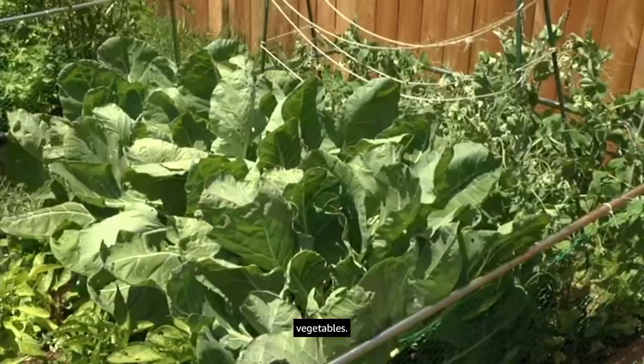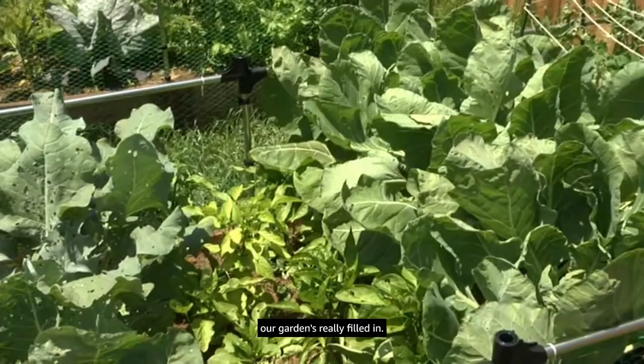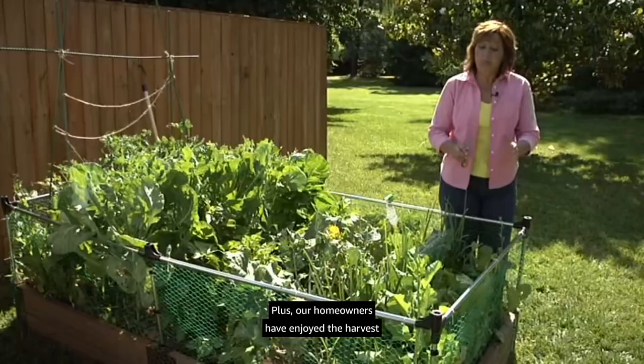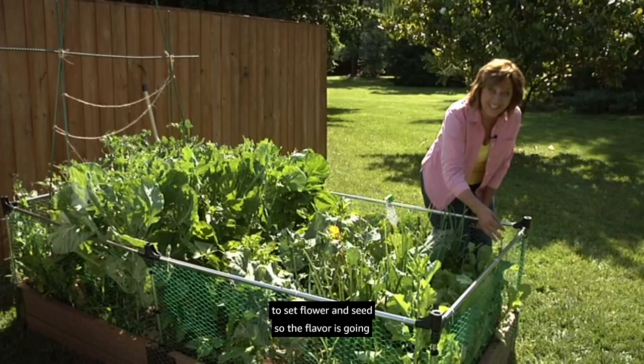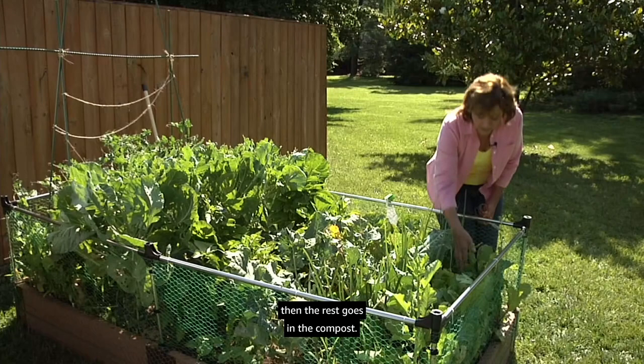Let's replace a few of those cool season vegetables. In just a few short months our gardens have really filled in, and our homeowners have enjoyed the harvest — picking and using directly. This row of radishes is starting to set flower and seed, so the flavor is going to be a little more bitter. We're going to make one final harvest and the rest goes in the compost.